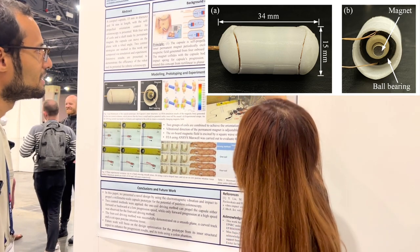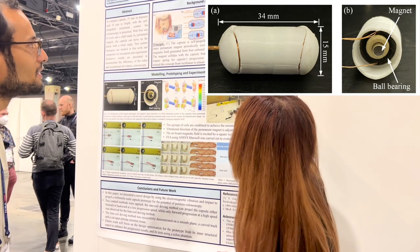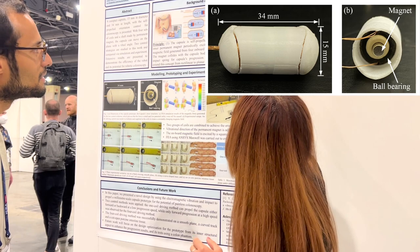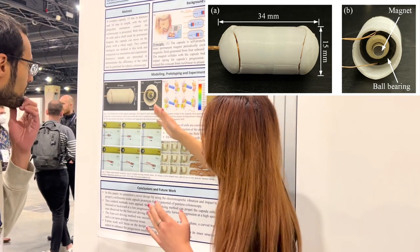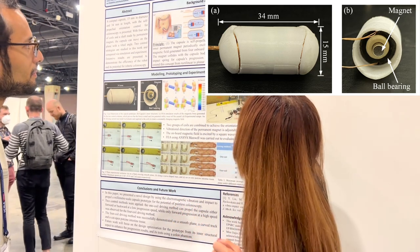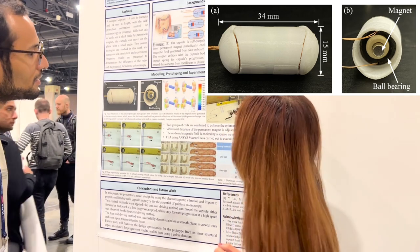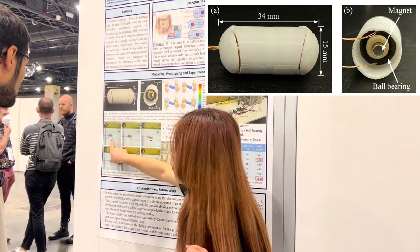When you turn on B1 and B2, the magnet — the blue one — can just lock in its position. And because this is a freely moving ball bearing, it needs the force to be locked in that position so that A1 and A2 can work. In this setup, A1 and A2 are vibrating the magnet, and the capsule can move backward-left or forward-right.